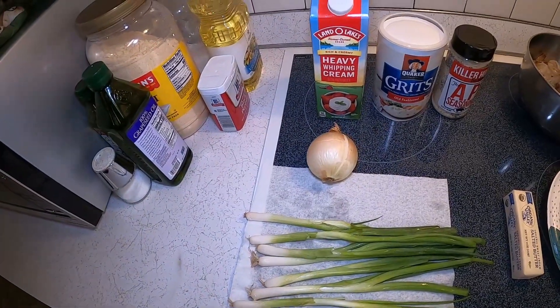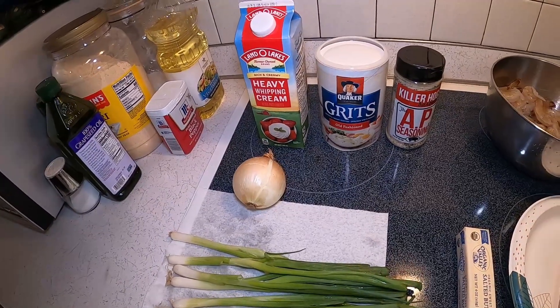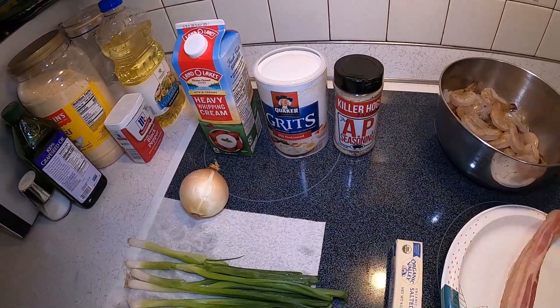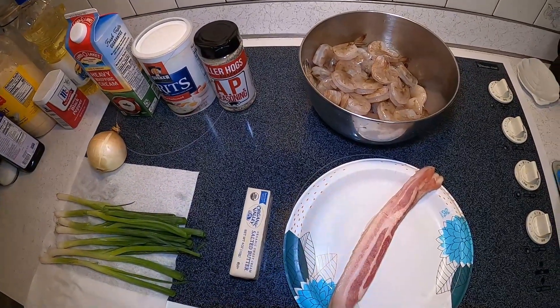Today we're going to be using green onion, yellow onion, heavy whipping cream, old-fashioned Quaker grits, AP seasoning, shrimp, butter, and bacon.